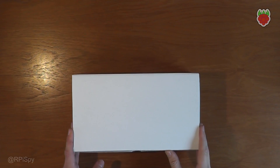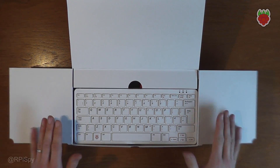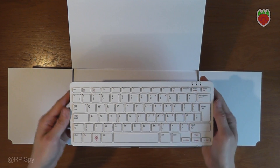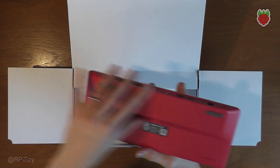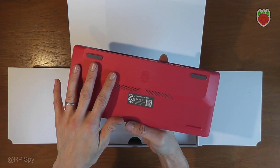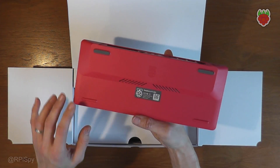Let's open the box and what we have here is a keyboard. This is the Pi 400 — it's a keyboard but it has a built-in Pi. So it's a keyboard and inside here is a Raspberry Pi 4. I suspect it's going to be a compute module based arrangement under here.